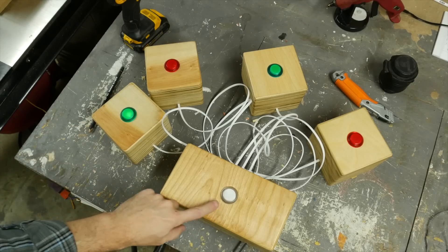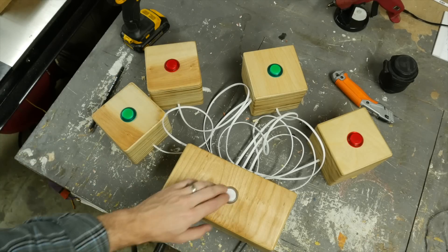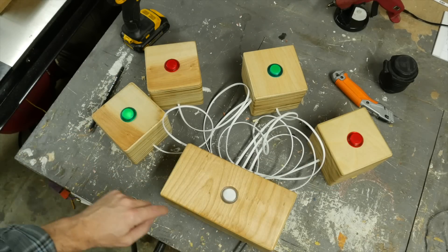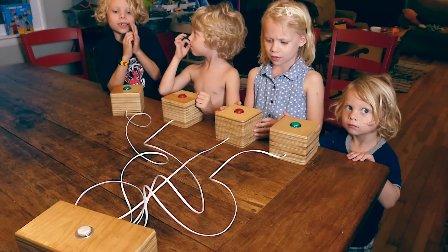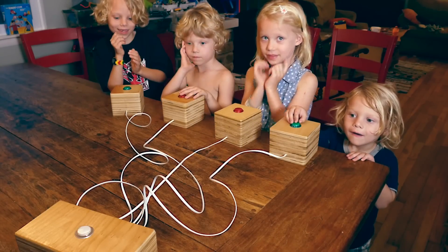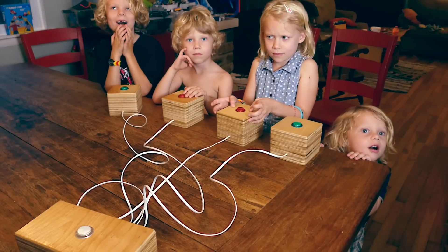Then it was done. I made sure to test all the buttons to make sure everything worked before taking it to the kids to see if they liked it. The first button that gets pressed lights up, and once one is lit up, none of the others will light up until I hit the reset button — that way we know who is the first person to answer.